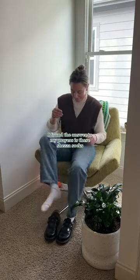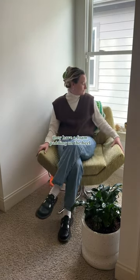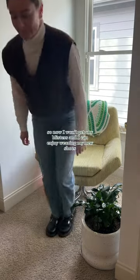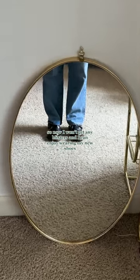I found the answer to my prayers: these Shezza socks. They have a foam padding on the heel, which makes them perfect to wear with my Doc Martens. So now I won't get any blisters and I can enjoy wearing my new shoes.